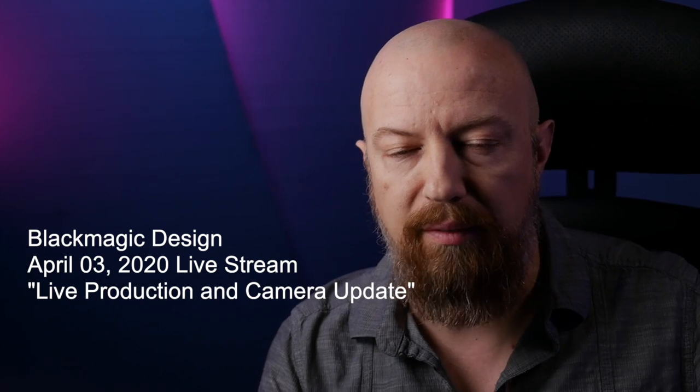Hey everybody, PhotoJoseph here. I just finished watching the live stream on the Blackmagic release and I've got to share some of this stuff with you because it's absolutely incredible. A ton of you have watched my ATEM Mini videos. Well, it looks like I'm going to be recording a whole new set of them on the new ATEM Mini Pro.